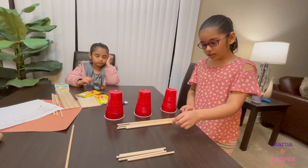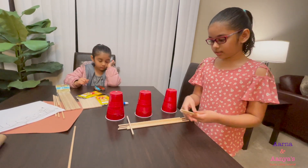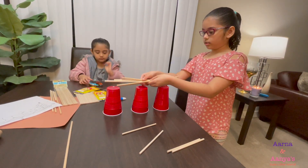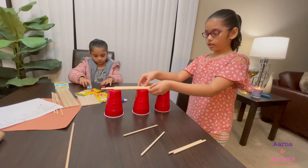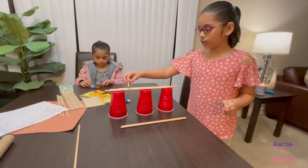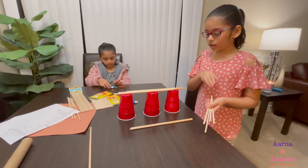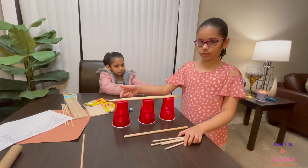Then maybe we can take these little sticks and put them like this. Let me show you how it will look. It's going to look like this, and then we're going to put this on our bridge to look like a walkway on the side of the Golden Gate bridge. I'll see you in a few minutes because I'm going to start doing this.